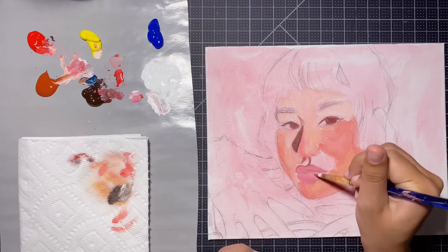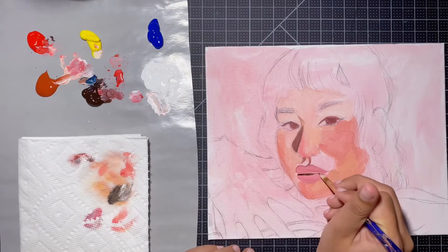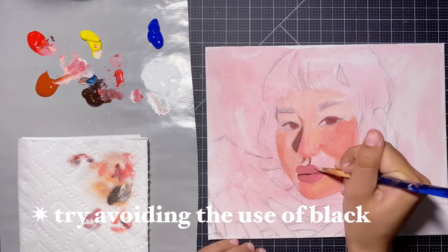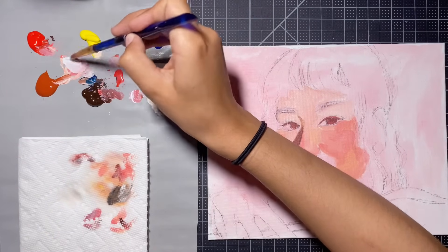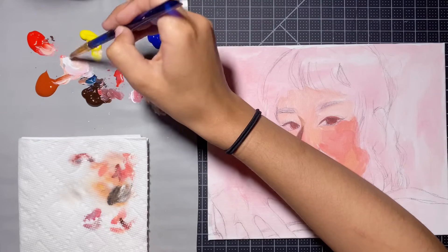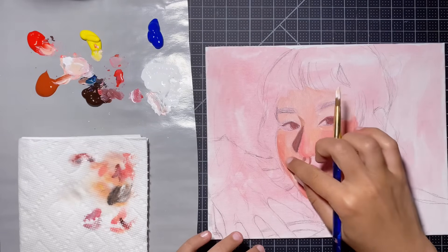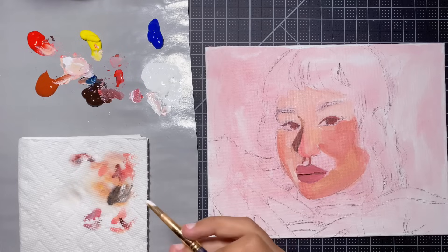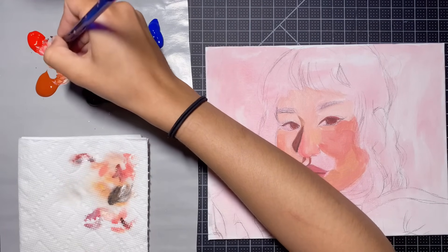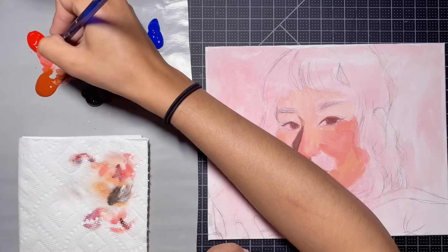Some people like using black in their palette and some people love to discourage it entirely — but honestly, you do you. If you've been using black every time you paint, maybe give yourself a challenge and eliminate it from your palette next time. A lot of people like to use dark blue or dark purple instead of black just to add a little bit of spice to their paintings. I mix my colors on the palette, not on the canvas — this mostly helps keep the painting clean and not too muddy.